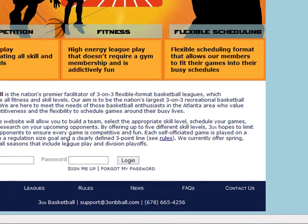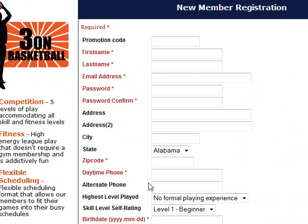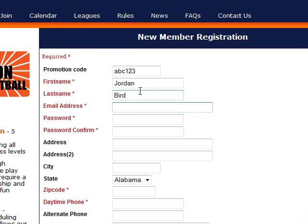So now it's time to go ahead and sign up for 3onBasketball. Let's scroll down and click on the sign me up link. When you get to the registration page, go ahead and fill in a promo code. Also, please fill in your first and last name and also give us an email address and a password.